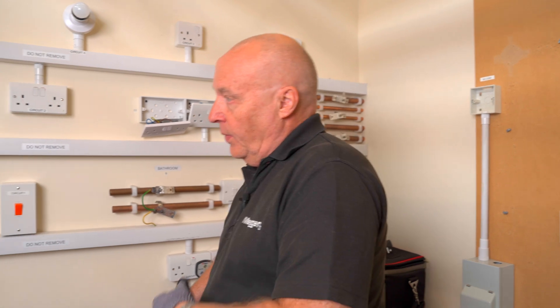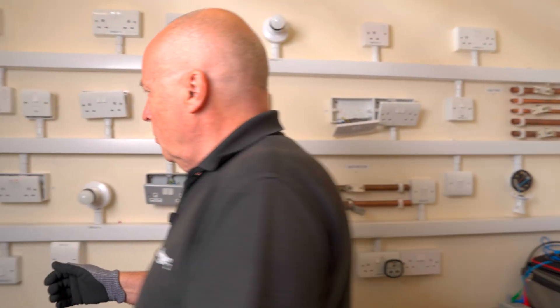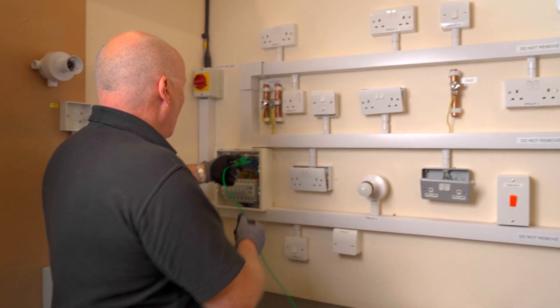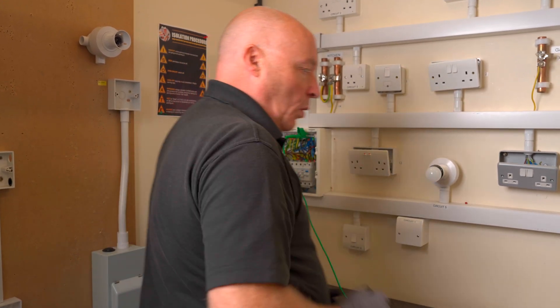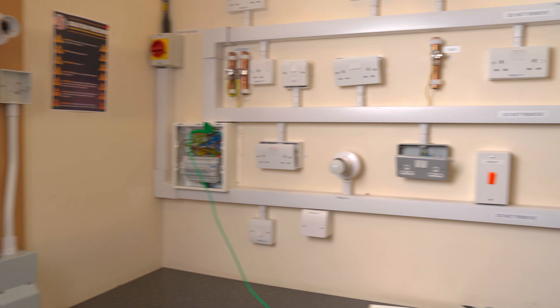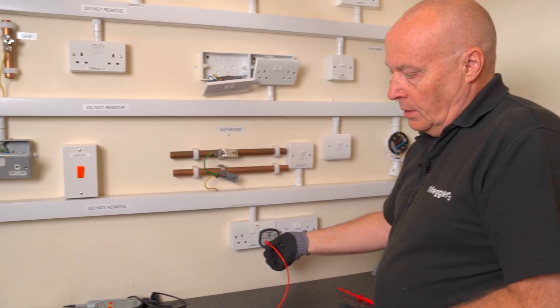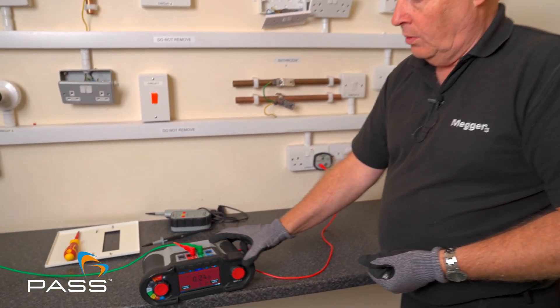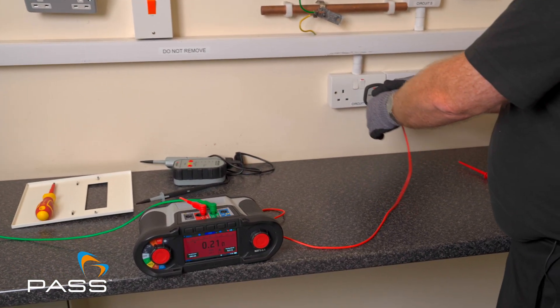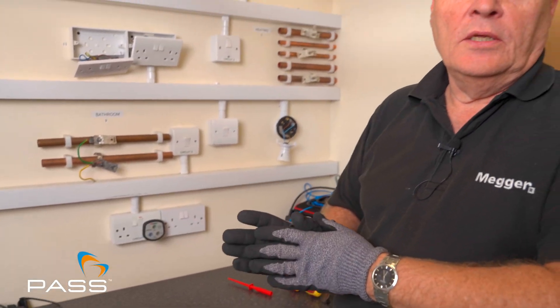We can also prove — if we go back to the board — we can also do the neutral because we know it's dead. If we connect onto the neutral side of the board and then come into the neutral side, we can prove continuity of the neutral, and we can do continuity of the live as well. So using this adapter is a simple way of proving that there's no breaks in the circuits.